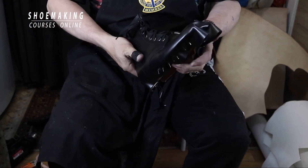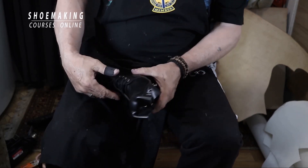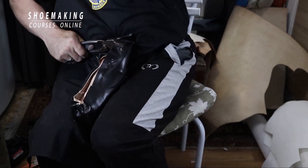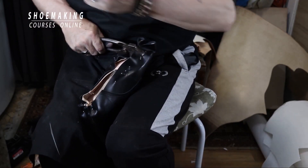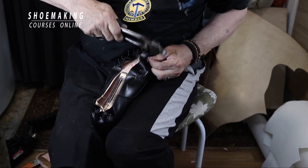We are going to eliminate any gap between the shoe last and the upper. You fill with your second hand if you have any empty space between the upper and shoe last.